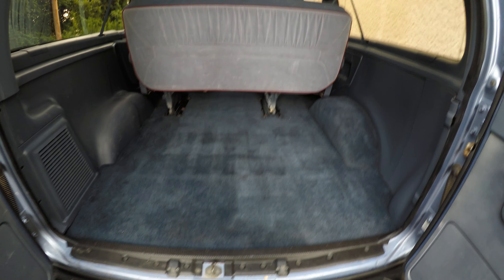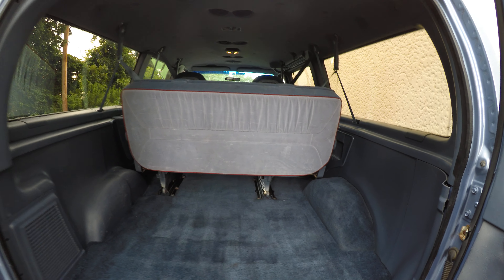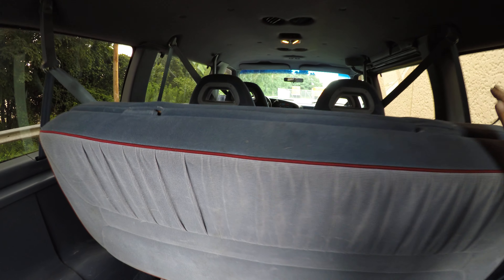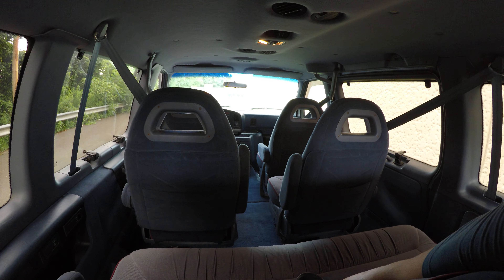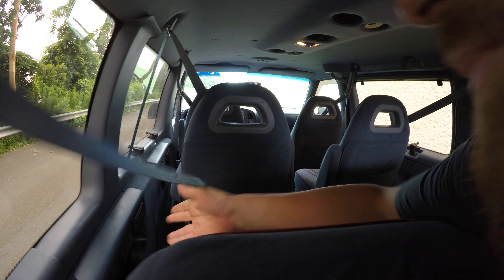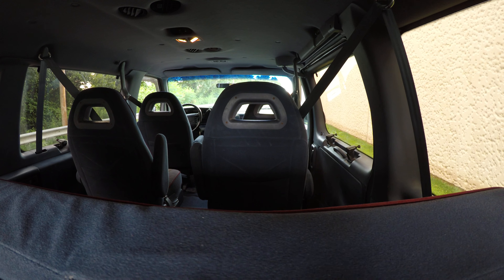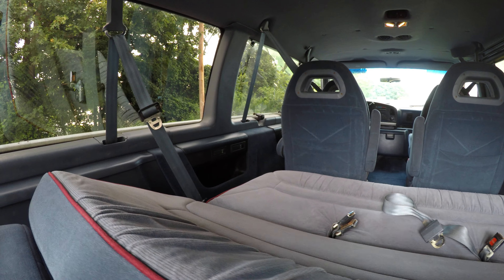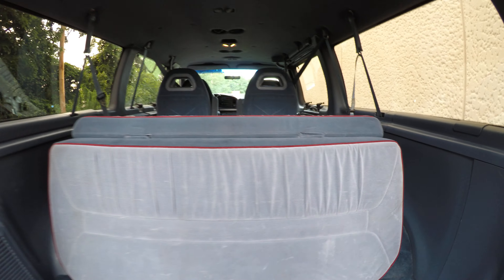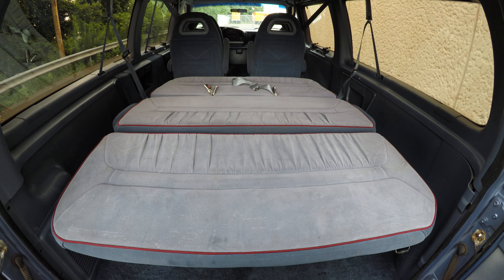It's got a lot of cargo room in the back. The back seat and the two middle seats can be removed easily. And this back seat here also turns down into a bed. We just hit the lever here — there we go — and it folds down into a bed nice and easily.